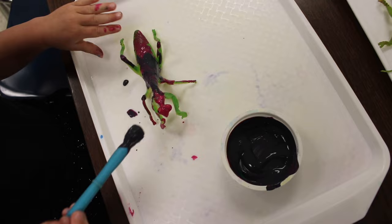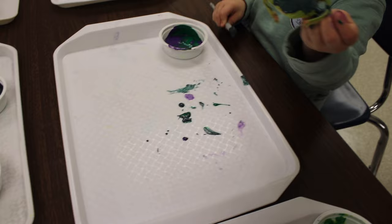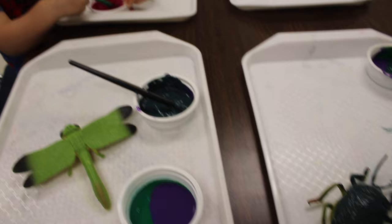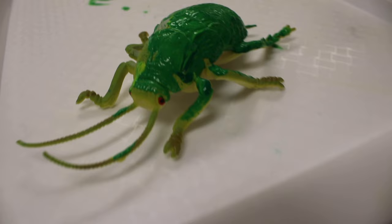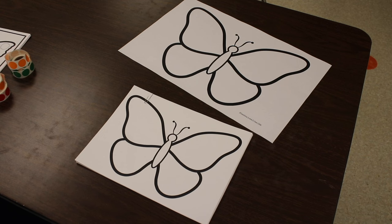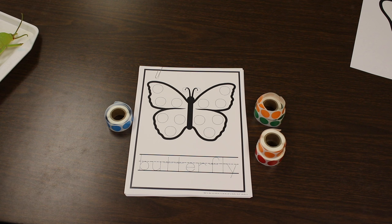One of our art activities is going to be painting bugs. We're also going to be painting these butterflies — this is the printable I just showed you that's on the easel. For our fine motor activity, I'm taking the butterfly dot page from our spring dot pages packet, and we're going to be using dot stickers and placing them on the circles.